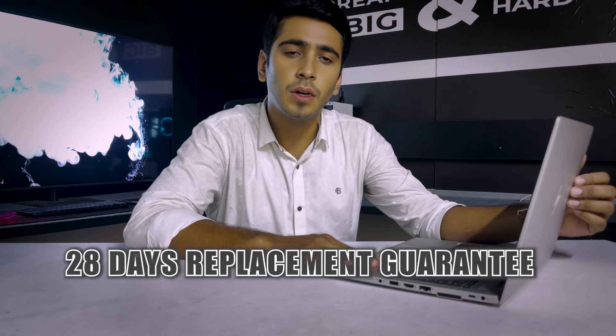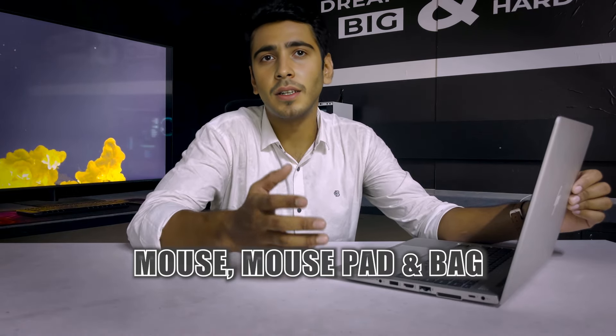This concludes the HP EliteBook 840 G6 review. The price will be around $300 and may fluctuate. There is a 28-day replacement guarantee, and if there are issues within one month, you get a replacement unit. It also comes with a 3-year free service warranty, plus gifts including a mouse and a laptop carrying bag.